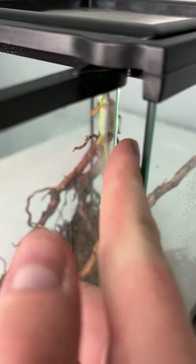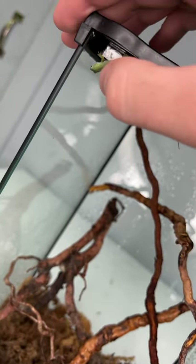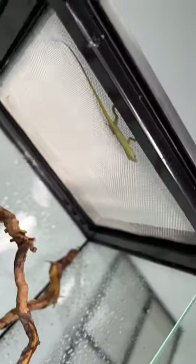Even right out of the egg they are incredibly fast and super jumpy, so this was a little bit of a task in order to get this guy into his new enclosure. They can be pretty fragile at this stage in life — they've just hatched and they're super tiny.